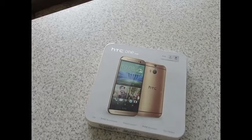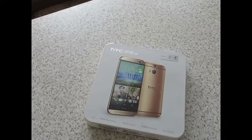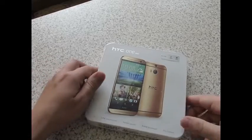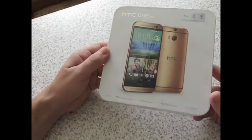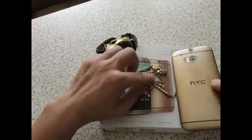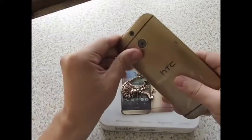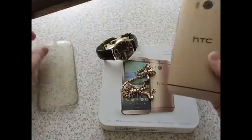Итак, я приветствую вас на обзоре смартфона HTC One M8 в золотом цвете. Решил снять данный обзор своего аппарата, рассказать впечатления об использовании, комплектации, показать этот красивый смартфон. Вот сам смартфон в золотом цвете, в силиконовом чехле. Давайте посмотрим без чехла.